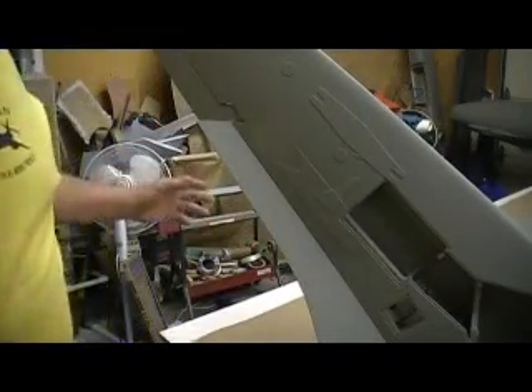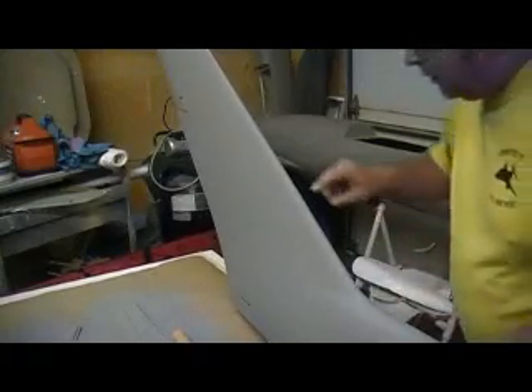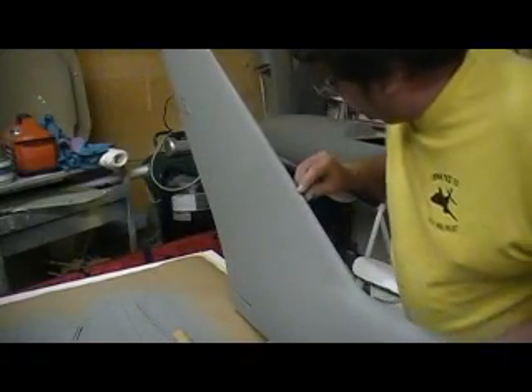I got everything hinged on this one. I pretty much got this wing caught up with that one, and it's looking pretty good. Just a couple little spots - a little spot right there. A couple little spots on this leading edge I need to get yet.